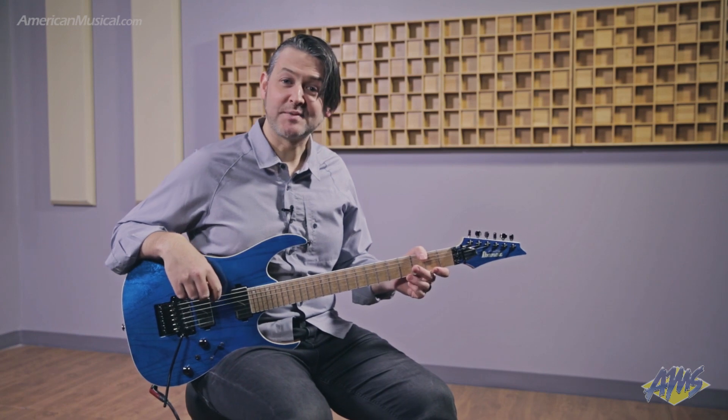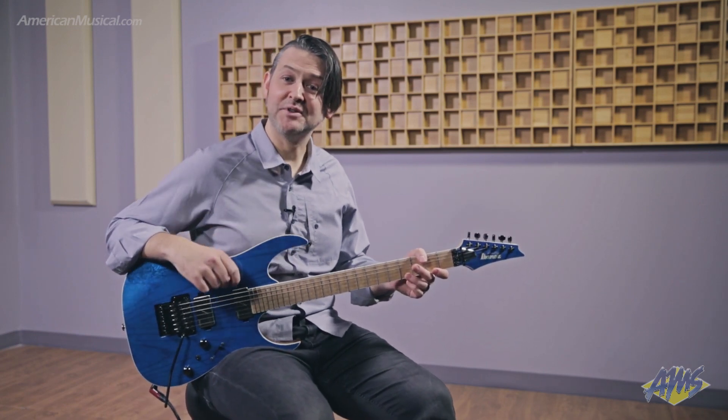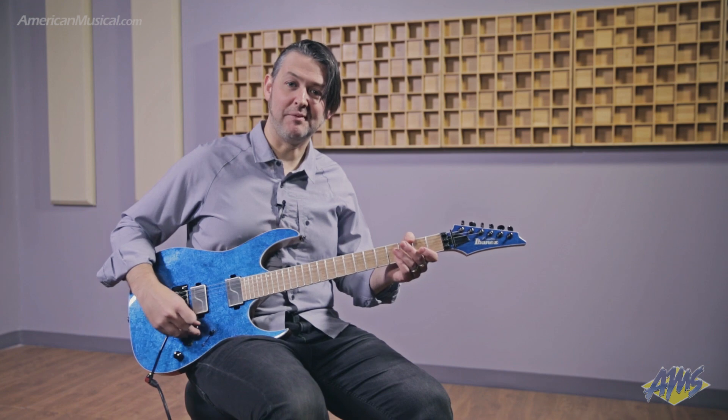So this is the Ibanez Prestige RG5120M and it's available now at AmericanMusical.com.